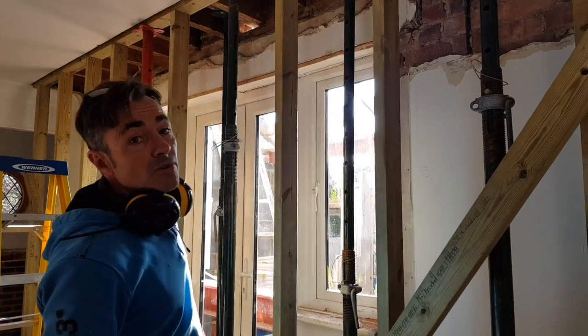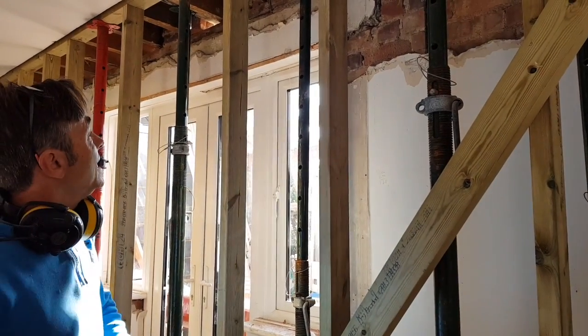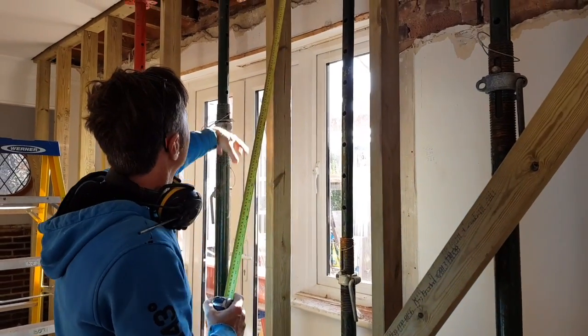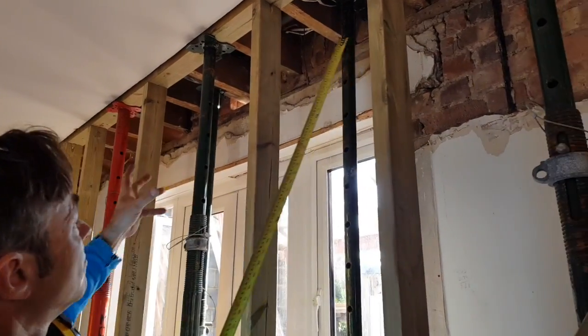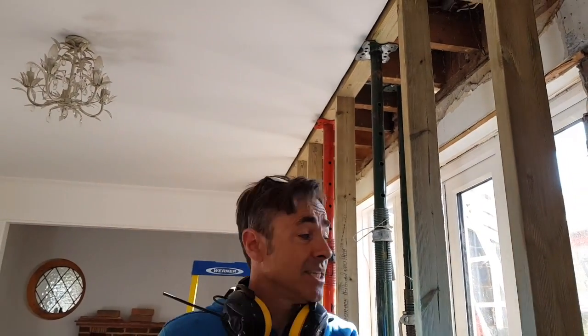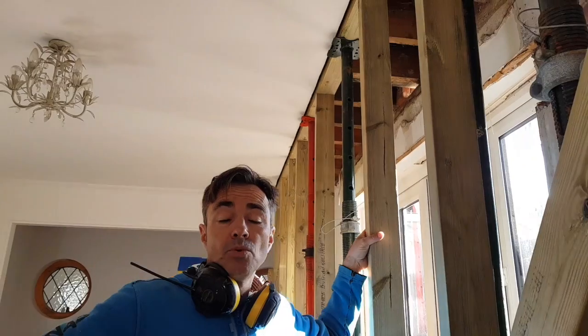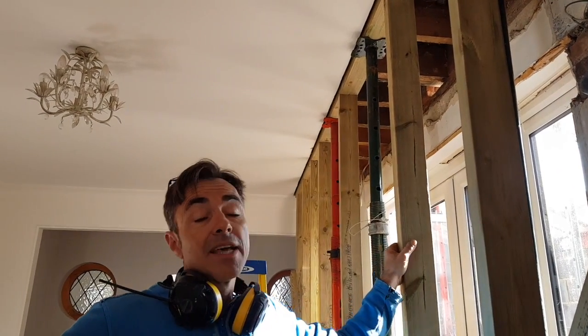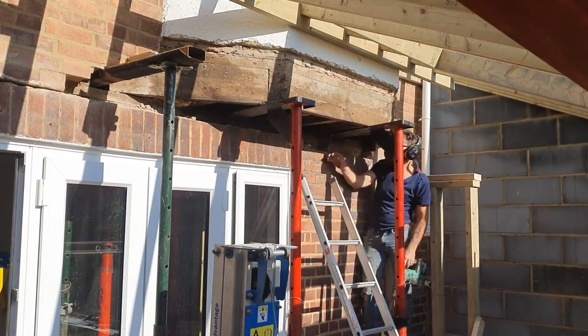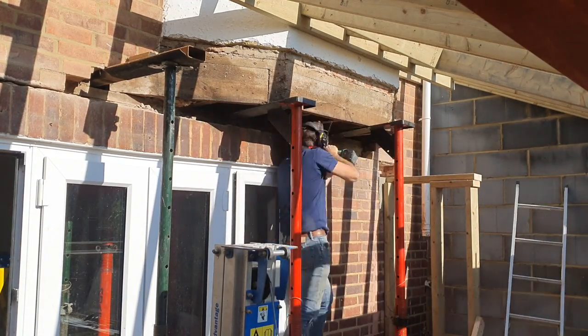On the inside the needles are close to the wall; on the outside they're far enough away for the steel to slide up between the needles, but as close as they can physically be so the needles aren't under too much stress. We've now got to take out the old concrete lintel above the doorway. We'll cut that in situ - put some support under it, cut it in situ, and remove it in manageable pieces. We don't want it crashing into all of these nice props and supports.